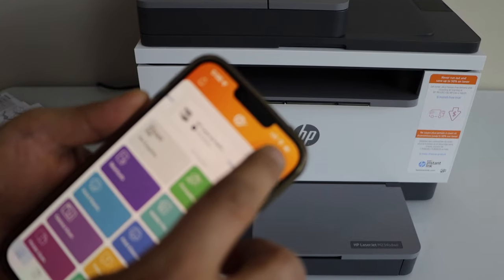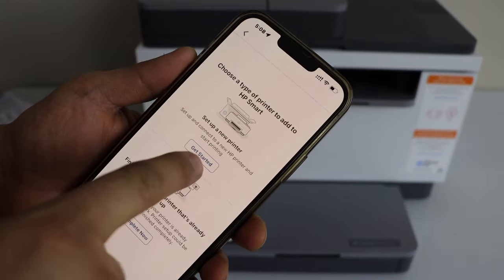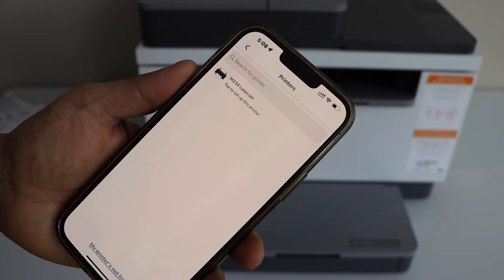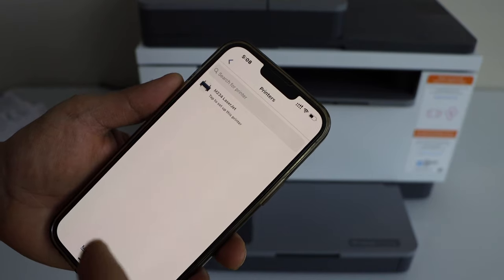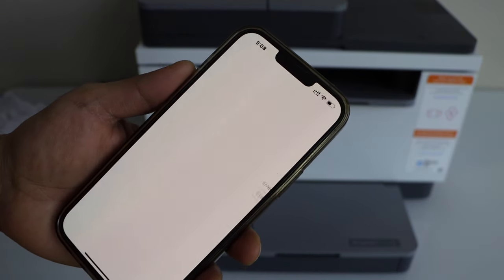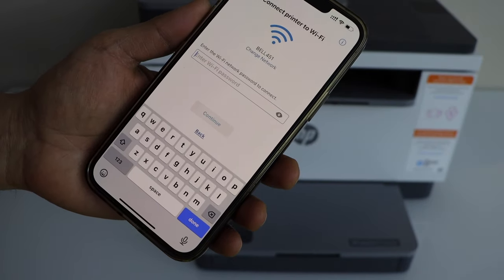Click on the plus button at the top, select 'Get Started', and set up a new printer. You should be able to see your laser printer on the next screen — select it. It will display the name of your Wi-Fi network.